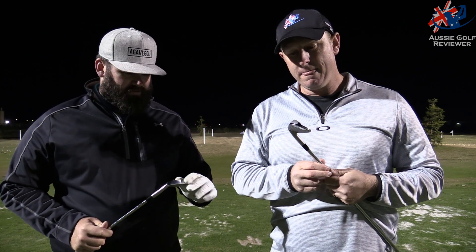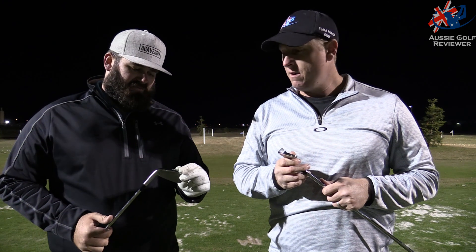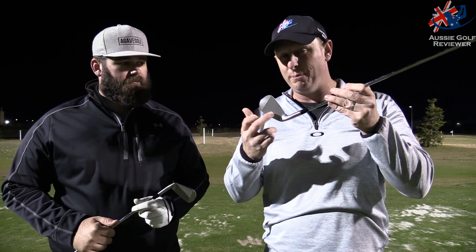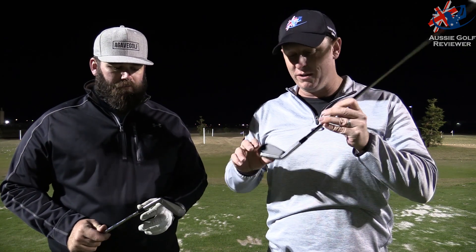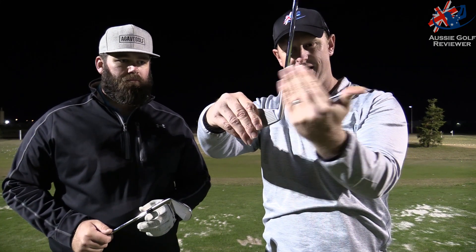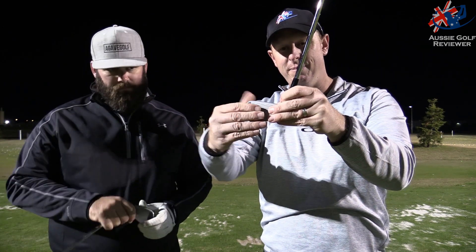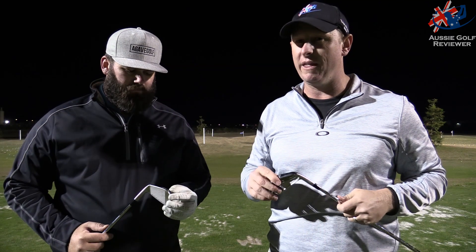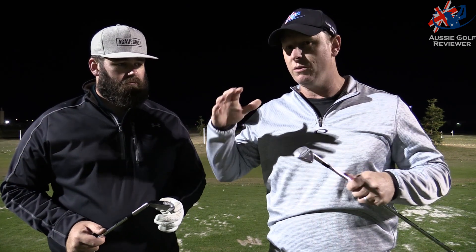It's a little bit reminiscent of the Titleist TMBs and that sort of stuff. In a blade, the sweet spot is actually more towards the heel than the middle of the club, because you've got shaft, hosel — a lot more mass in that heel third of the club. So to get the sweet spot more in the middle and reduce twisting, you need to put heavier weight out in the toe. Tungsten is one of the most dense metals that can be welded or forged into carbon steel.